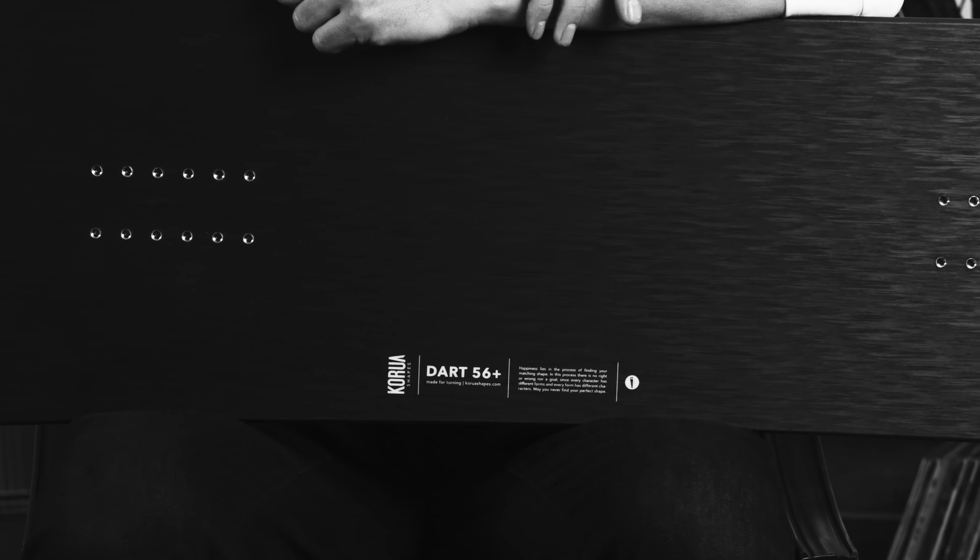Hey everyone, it's Aaron from Crew of Shapes here and I'm gonna talk to you a bit about the Dart Plus. Generally speaking, the Plus line is built with the more advanced rider in mind, so we make the board slightly stiffer.